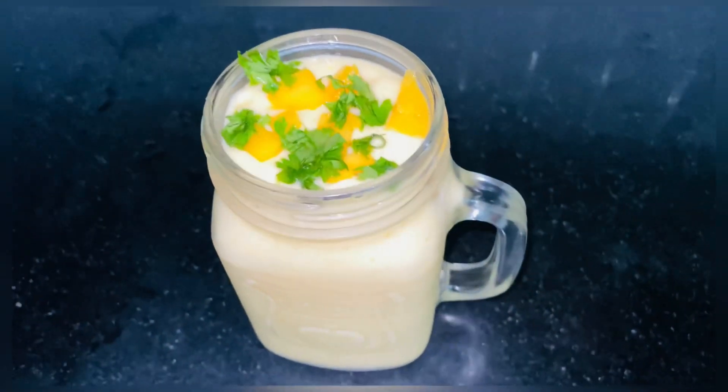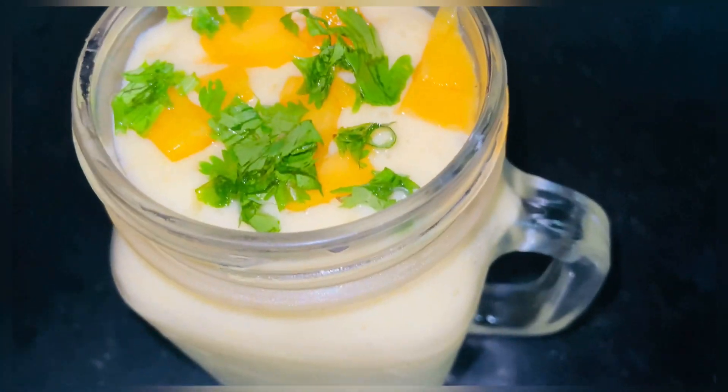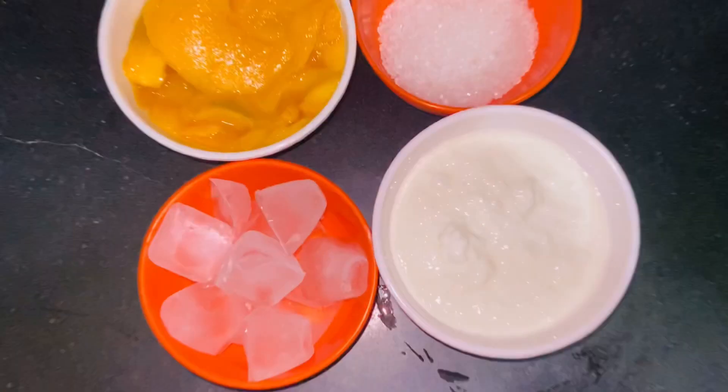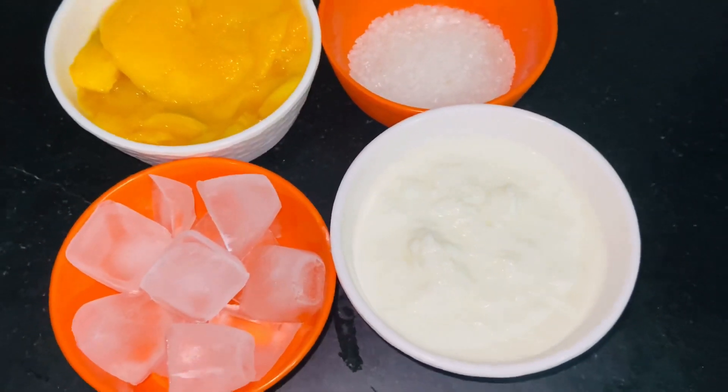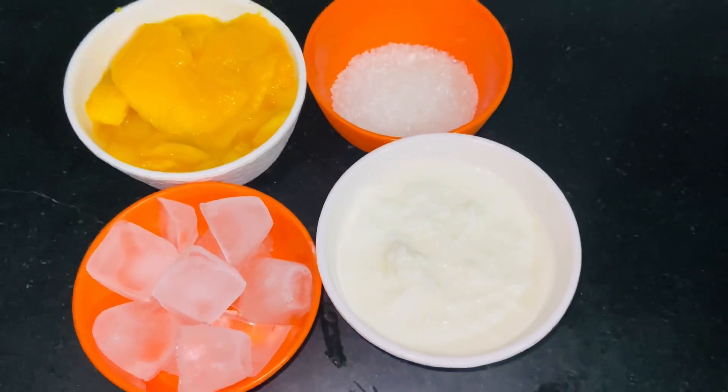Hello everyone, welcome back to my channel. In this video we will make mango lassi. For this we will need curd, mango pulp, sugar as per requirement, and ice cubes.